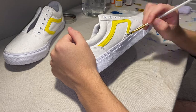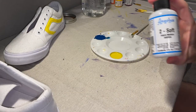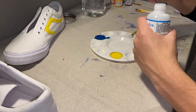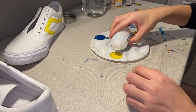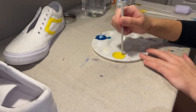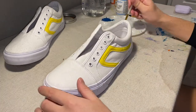Something I forgot to mention earlier was that I'm also going to be using Angelus Too Soft. This is a medium that you mix in with the paint to make it more thin, so it works better on the canvas material of the shoe. The reason I didn't put this in earlier was because the yellow part that I already painted isn't the canvas, it's actually leather, so I didn't need to use it.